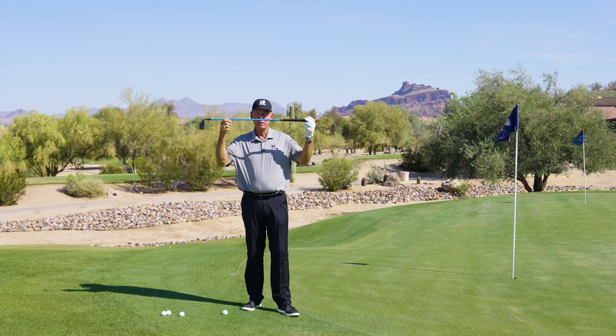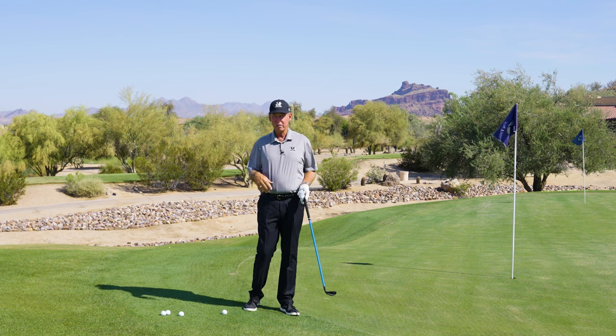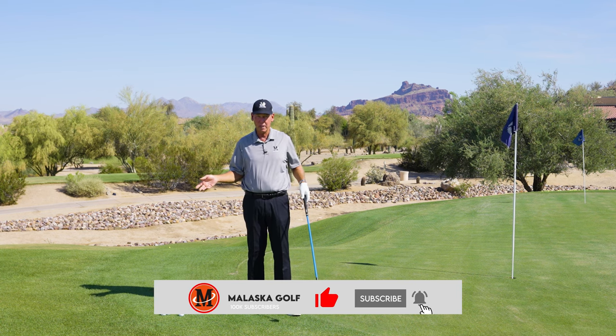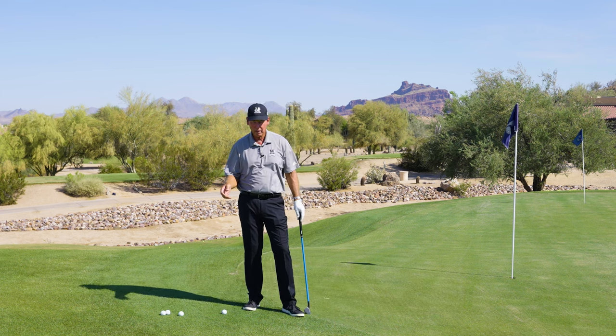Today we're talking about lag shot. This club is very flexible and it's heavy. I'm going to use a couple other terms here because it's what I want you to feel, and it's what really helps me with these clubs — and it starts right with chipping, or you can even do it with putting. So rather than talk about lag, we're going to talk about loading the shaft and pressuring the shaft.